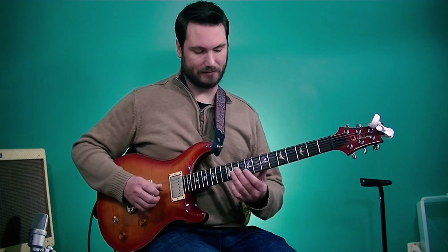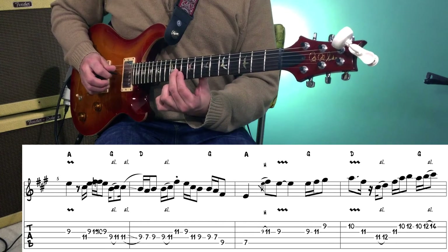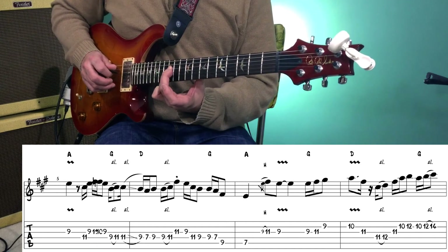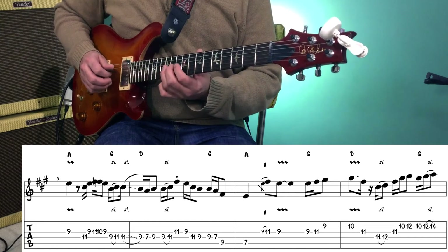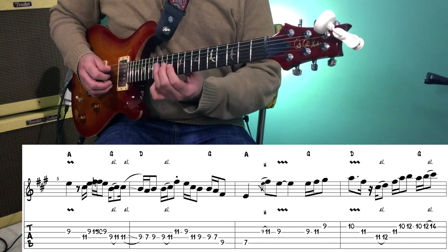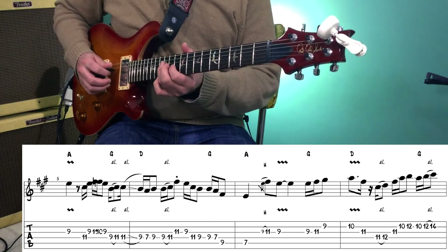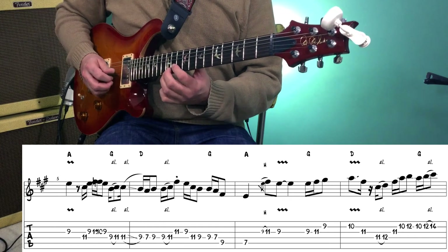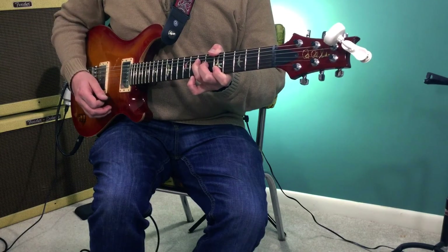After we've landed on that 10th fret — the A on the 2nd string — we're going to play the 11th fret of the 3rd string, then the 11th fret of the 4th string, sliding up to the 12th fret, approaching that D in that triad from a half step below. Then after we slide up to the 12th fret, we play the 11th fret of the 3rd string, 10th fret of the 2nd string — walking up to that D triad — 12th fret of the 2nd string, then 10, 12, sliding to 14. And there we land on the 3rd of the A chord for the beginning of the verse.